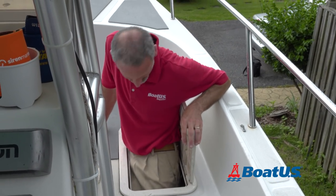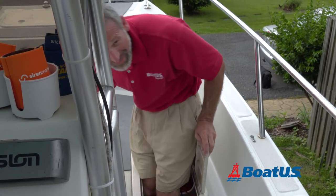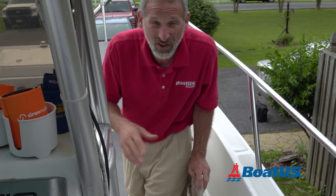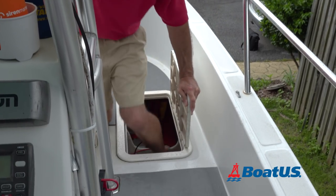Here's one nobody likes, folks. Every 50 hours, you've got to get in the bilge and clean it out. Otherwise, all the detritus and gunk that builds up in there can clog your bilge pumps.